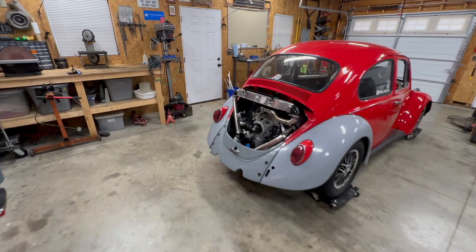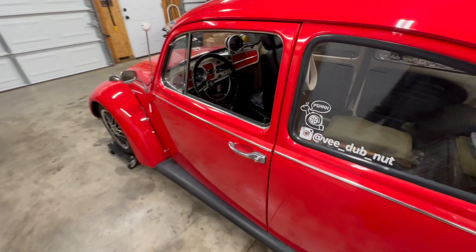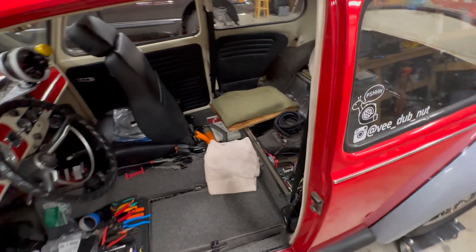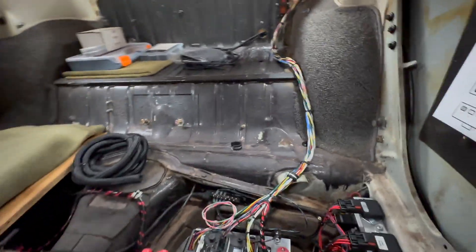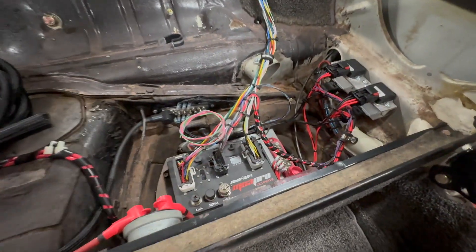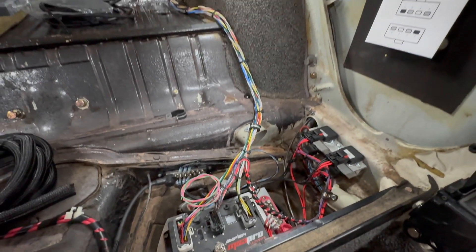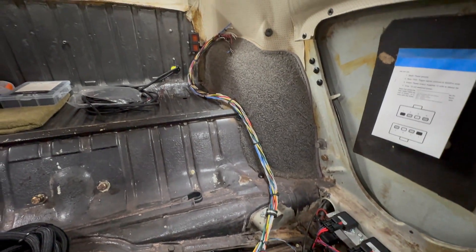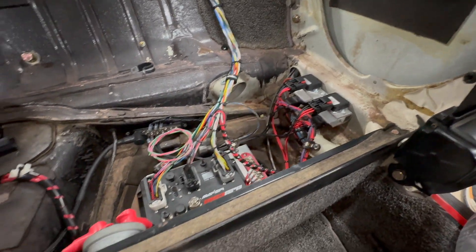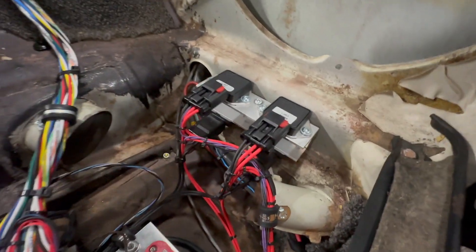Let's catch you guys up to where I'm at on the wiring. I've already started a lot of this stuff working on the inside. This is one of those things that just takes a bunch of time and there's a lot of different ways you can go about it. I'm running the MS3 Pro Ultimate ECU, and as you can see I've got the ECU mounted, most of the wiring harness run up to the firewall, relays mounted, and I'm in pretty good shape.